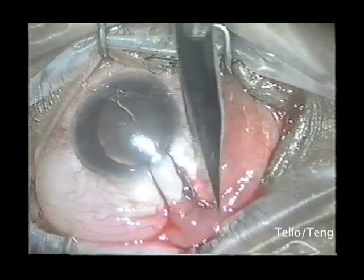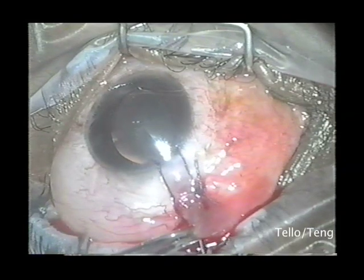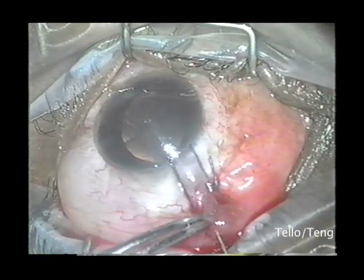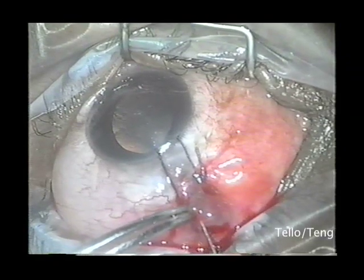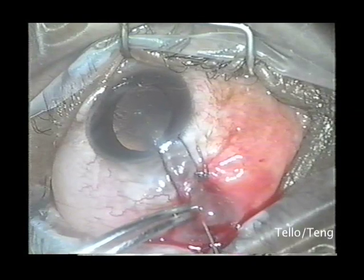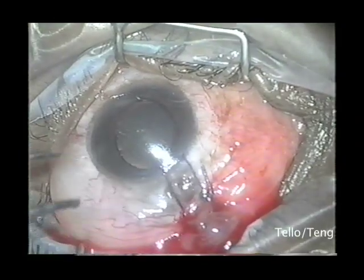Lidocaine is then injected superiorly and the conjunctiva is then pinched to create bleeding, which stimulates fibrosis. This is a straightforward procedure for a bleb compression that can be performed under topical anesthesia. Thank you.